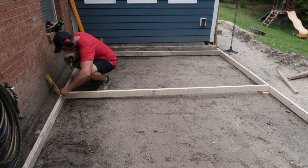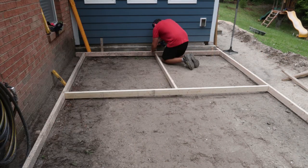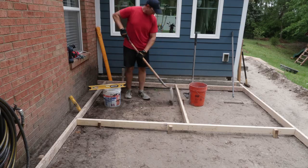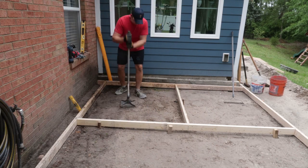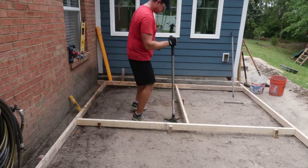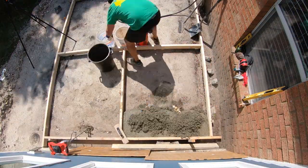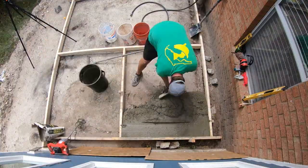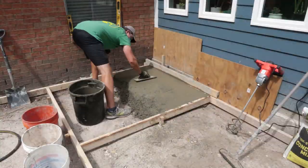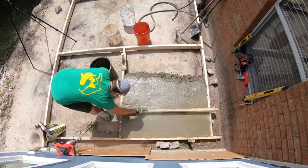Then I set the center form. My goal for this project was to pour it in four separate sections, starting in the first top corner. I did some final excavation, tamped it down again, and was pretty much ready to go. I started mixing the concrete with a drill — I won't show the mixing — but I mixed it, put it in the forms, tamped it down with either the float or the rake, and then screeded it with a straight two-by-four.